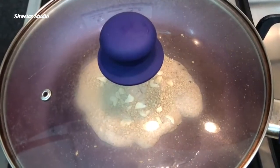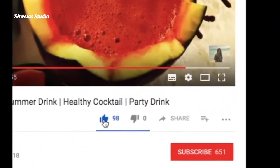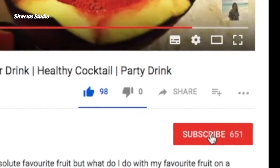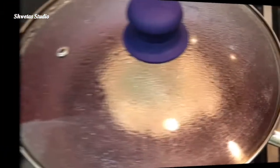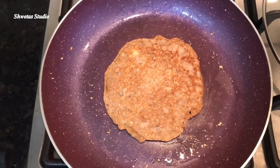Cook on medium heat, covered, for about 1 minute. If you enjoy content like this, hit that like button, hit subscribe, and make sure all notifications are turned on. Now let's flip it to the other side and cook for a minute until golden brown.